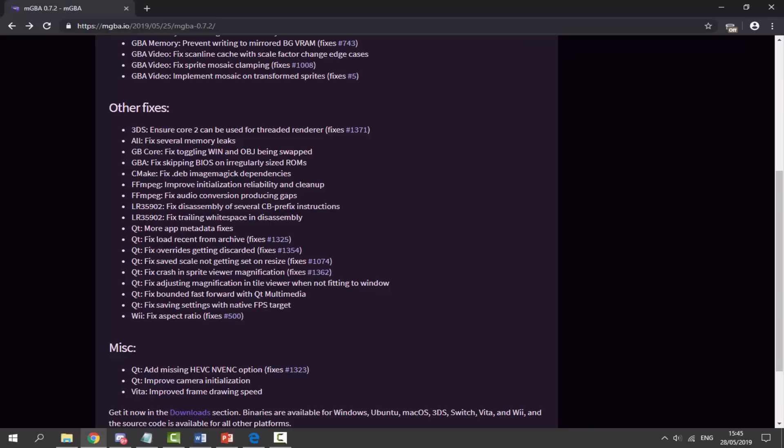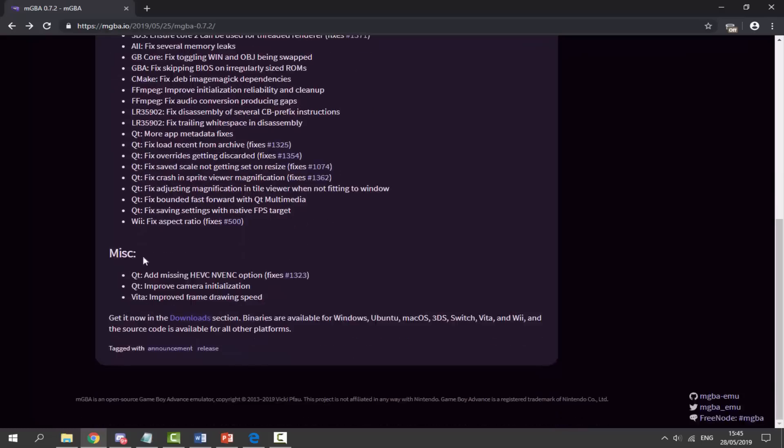As you can see there are fixes for the 3DS, fixes for the Wii, and a fixed aspect ratio. If we look at Misc, you can see it has PlayStation Vita and it says 'improved frame drawing speed.' Hopefully this should be quite a good fix, because if you guys remember last time the frames were kind of laggy, a bit slow, and a bit glitchy as well. So I'm going to download it, test it out, and let's see if there are any improvements.